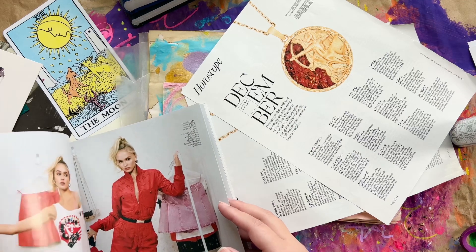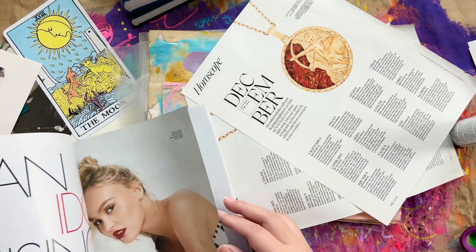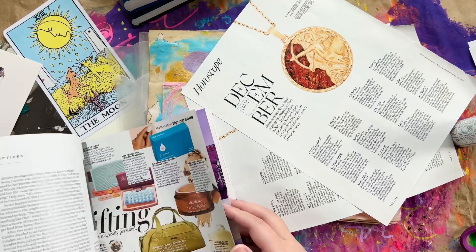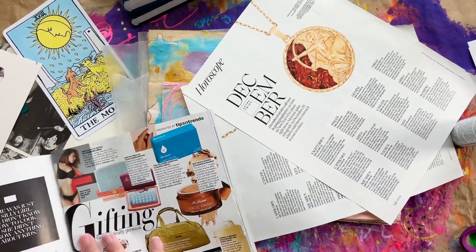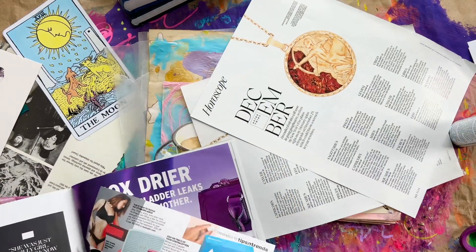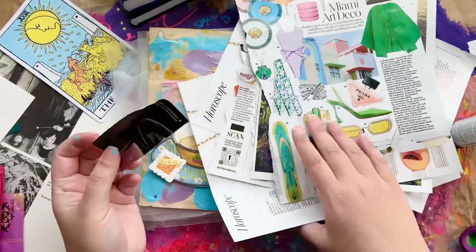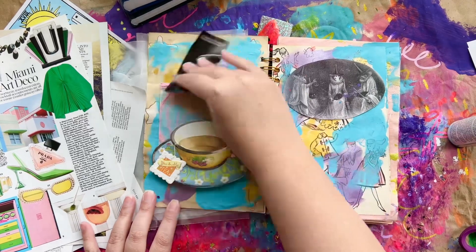Here I'm going through the magazine and pulling some stuff out. I pulled some images around astrological signs because I love to study astrology. I feel like learning is a great way to show yourself love — it's a healthy way that keeps your brain strong and connected. So that's all I'm doing here, just choosing some images.